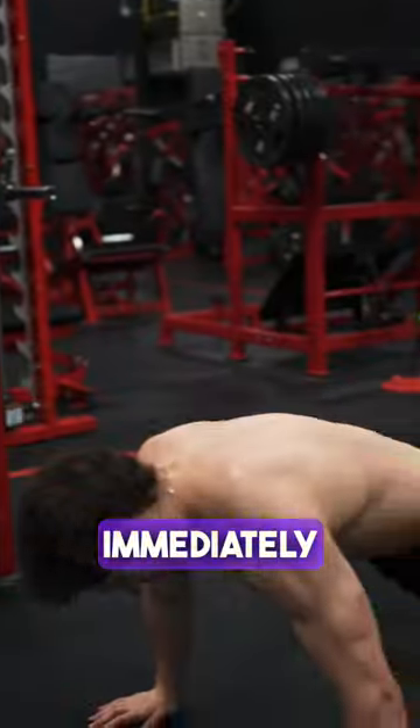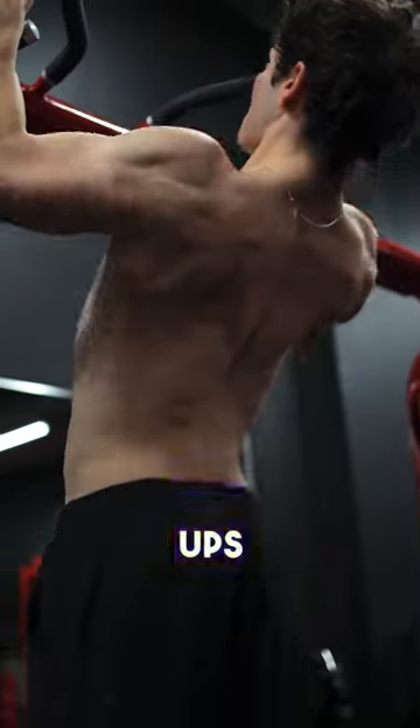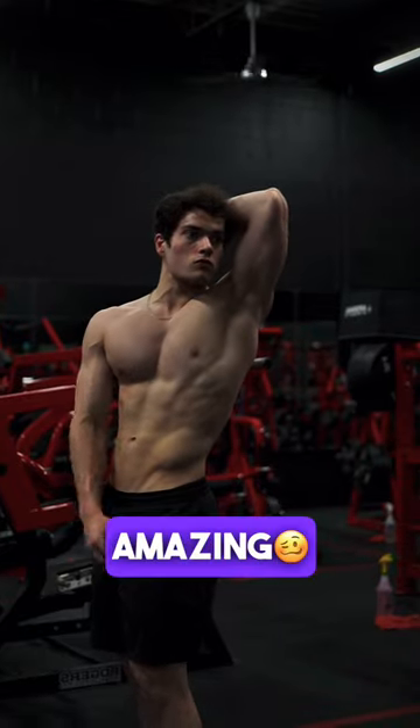Then immediately drop into a push-up position and do these till failure as well. Once you finish the push-ups, get back on the bar for some more pull-ups and repeat. You won't be able to get too many reps of either of these because it's the end of your workout, but try it out for two or three sets. It'll feel amazing.